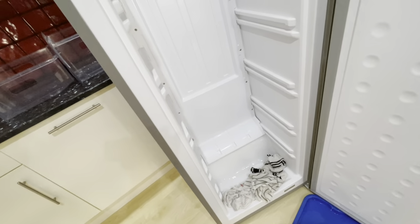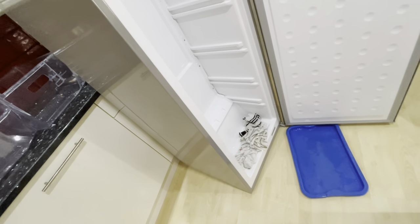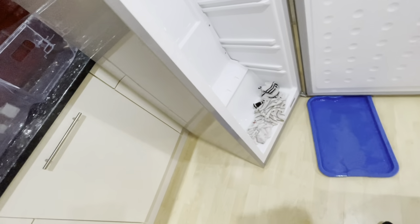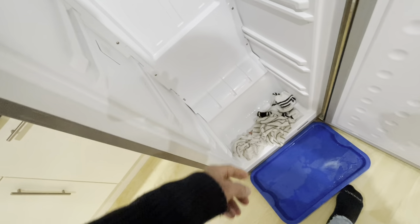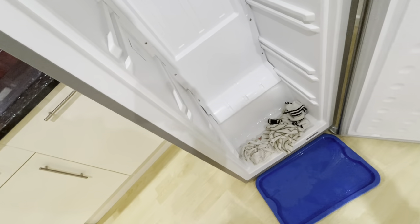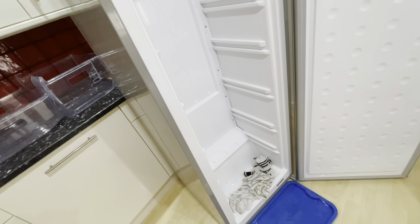To speed up defrosting you could use a hairdryer if you're in a hurry, otherwise just leave the door open and turn it off. Have lots of rags ready to collect the water that's going to start flowing off the ice.